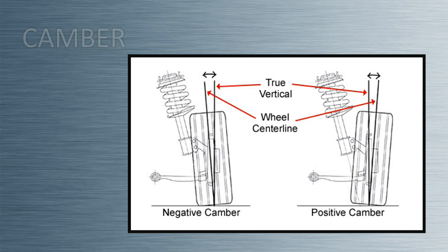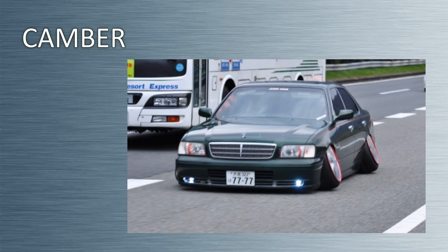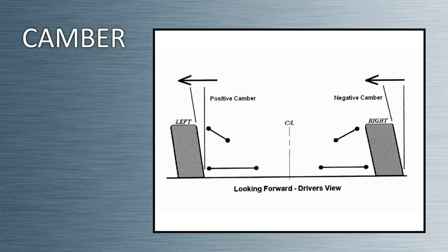Camber is the tilt of the tire as viewed from the front of the car. If the top of the tire is leaning toward the center of the car, then you have negative camber. If the top of the tire tilts away from the center of the car, then you have positive camber. An easy way to understand camber is to look at some of today's tuner cars that run a high degree of negative camber.